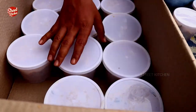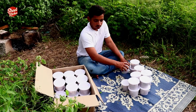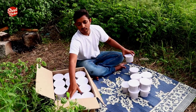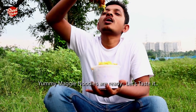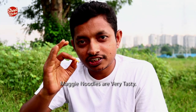I'm going to put the noodles in the middle of the bowl. Let's test it. Maggi noodles are very tasty.